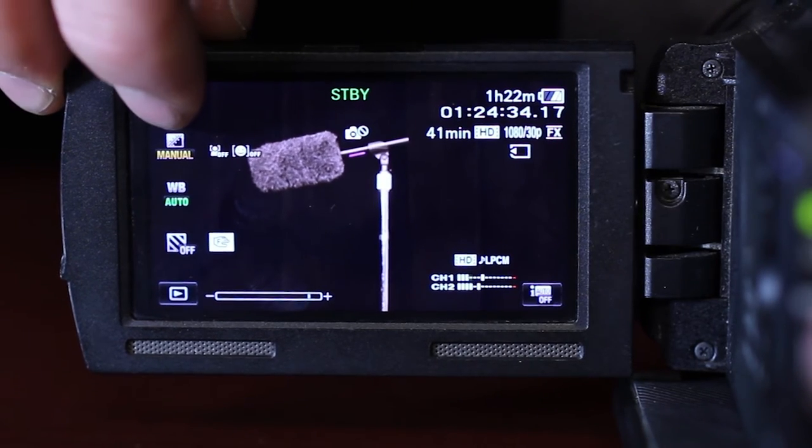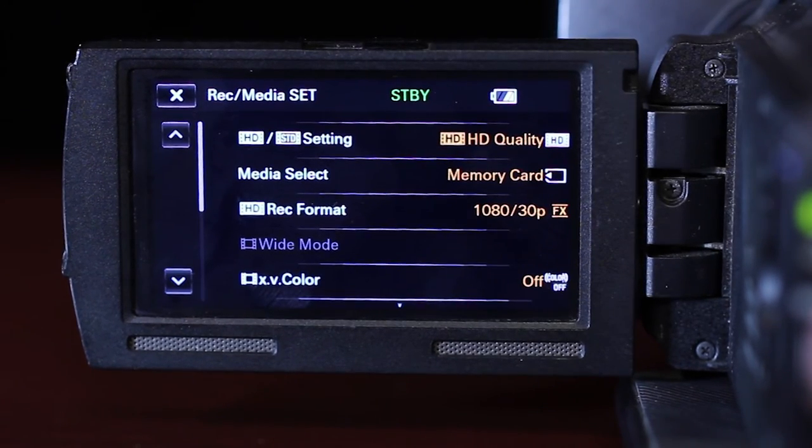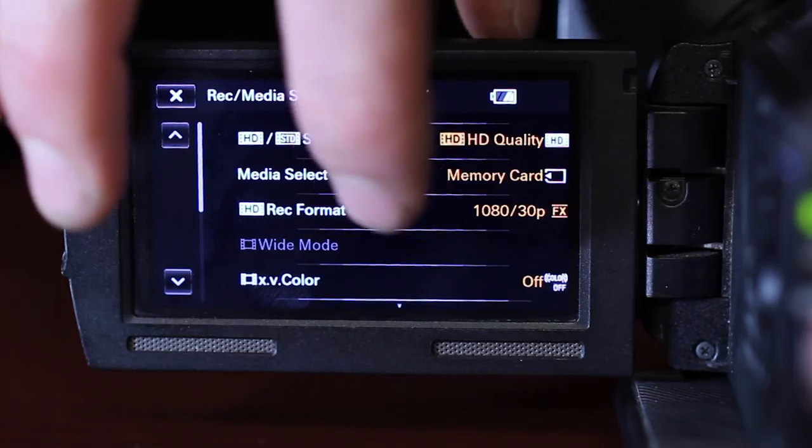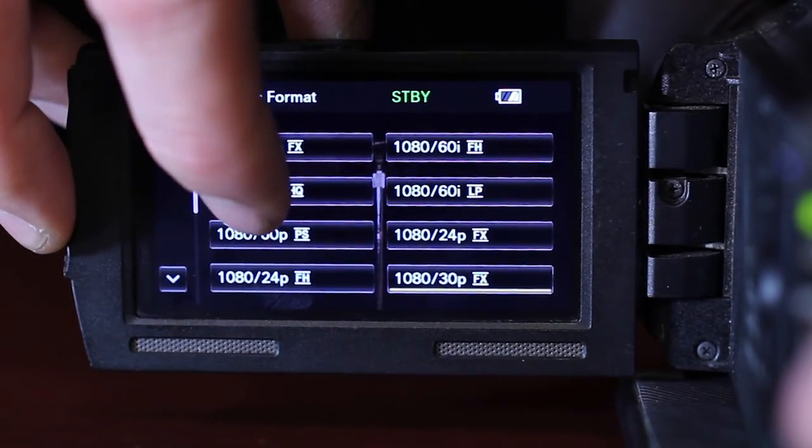Exit that menu and access the Record Media Set menu. Make sure the setting is HD quality, Media Select is set to Memory Card, and the record format is 1080 60i HQ.